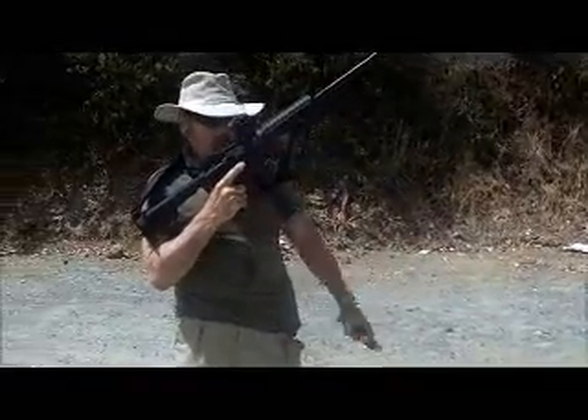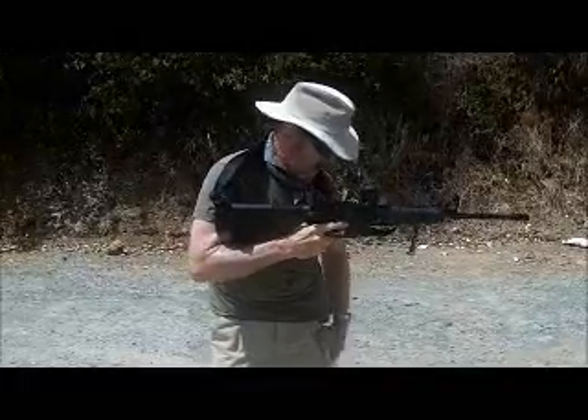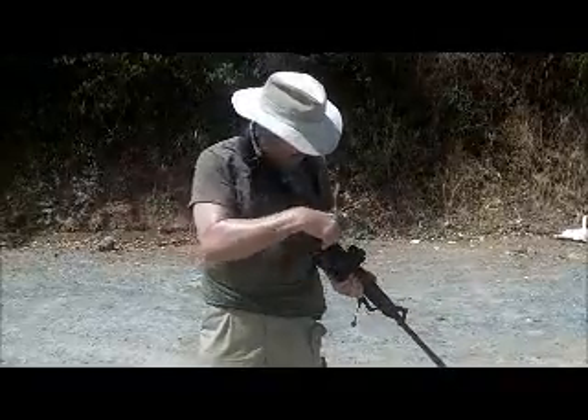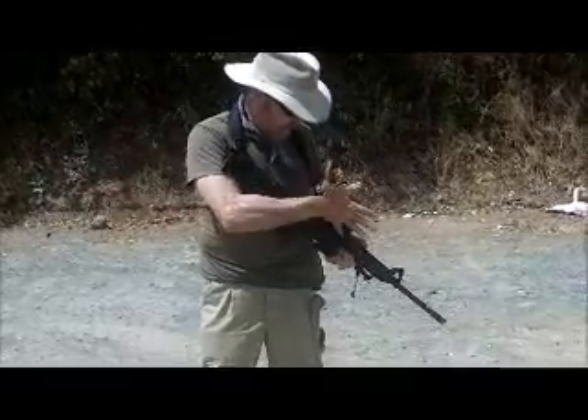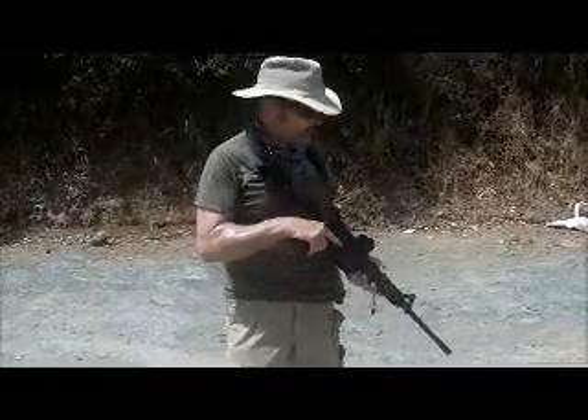First, we need to unload them. Pull the mag. Check the round, lock the bolt back. Check the chamber physically and visually. Same with the mag well. Look away. Look at it again.